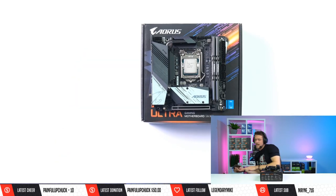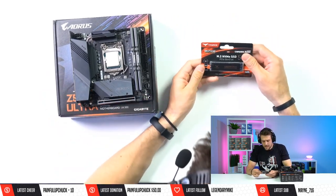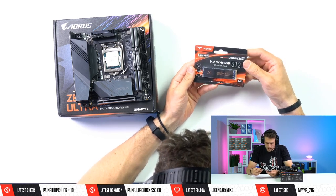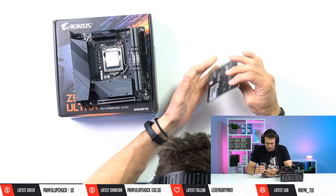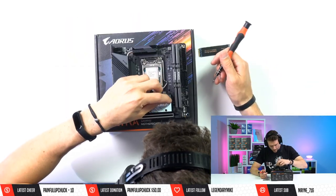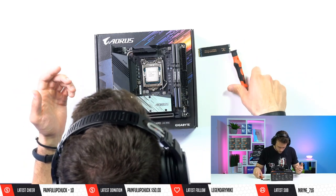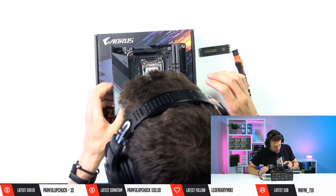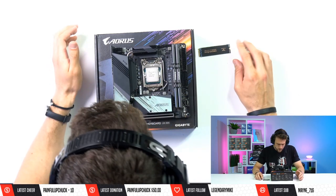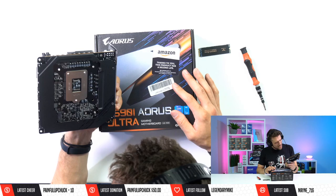After the RAM, we have our SSD — the T-Force Cardea Zero Z330. I don't think this has been on the market for too long. Let me check if there's a peel on it — no, it's just a little scratched. Our SSD goes in the back of the motherboard.